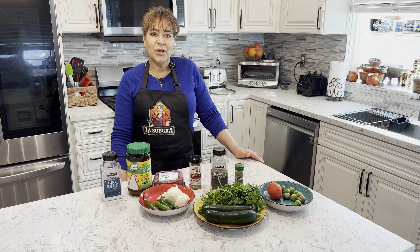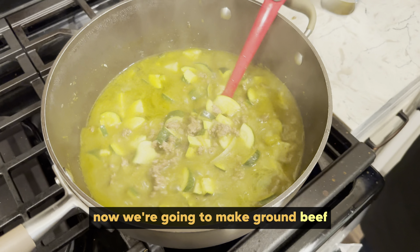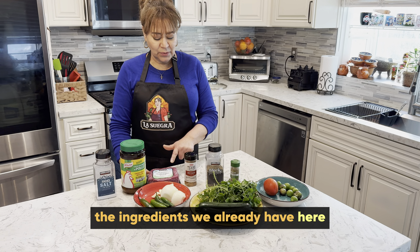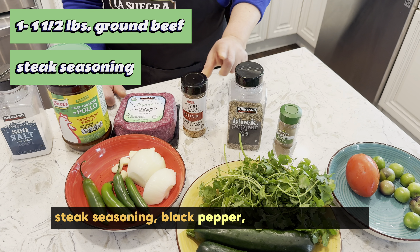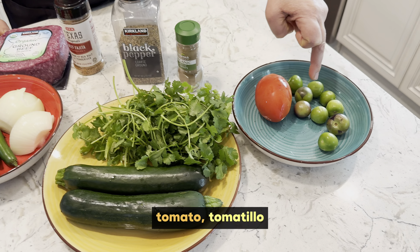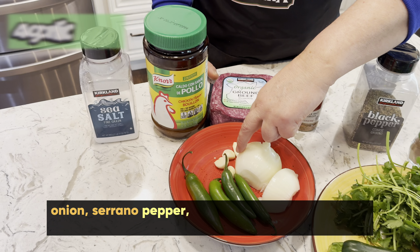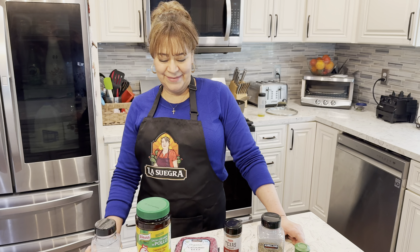All right Amal, we're cooking up another recipe today. Let's go.